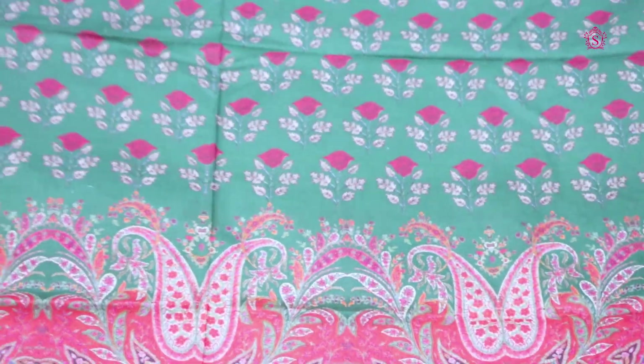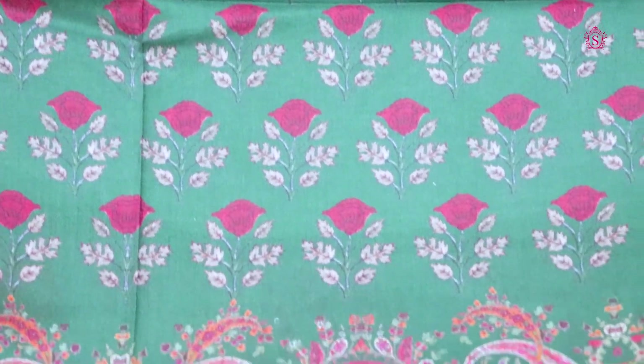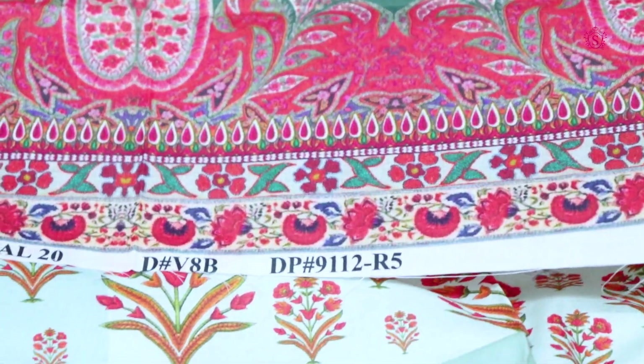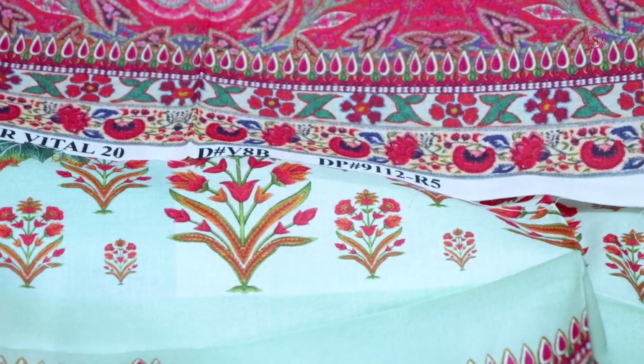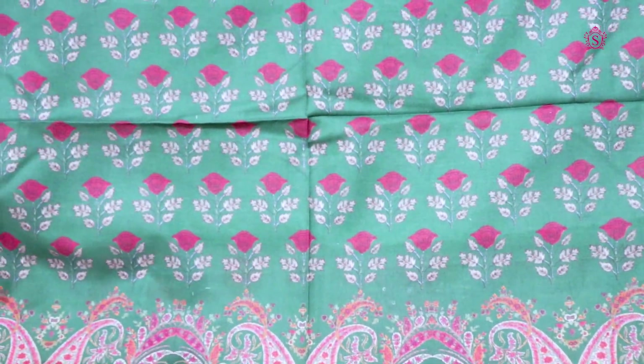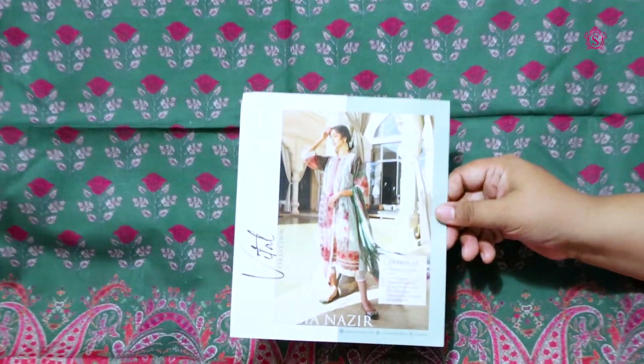Now I have the last piece. This is a beautiful piece — you can see it from the color. It is dark green with a very beautiful border. This is the complete suit.